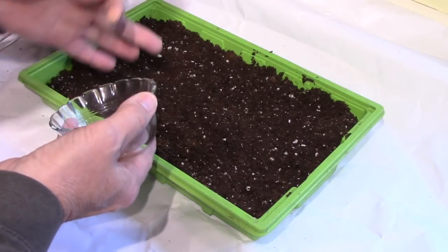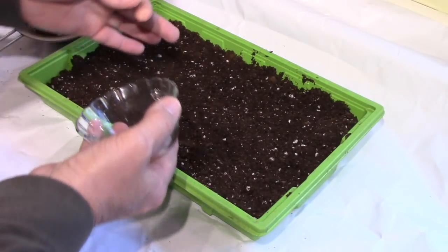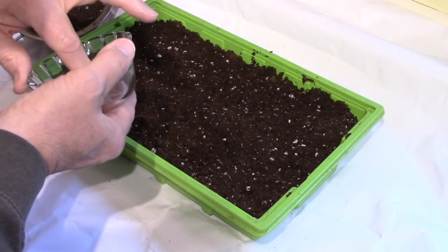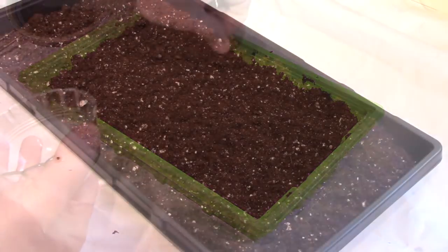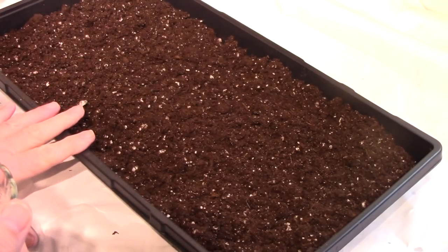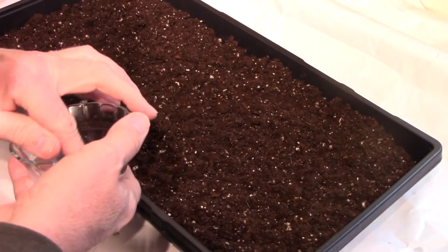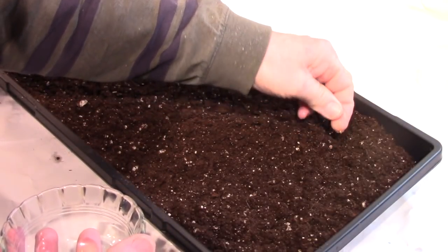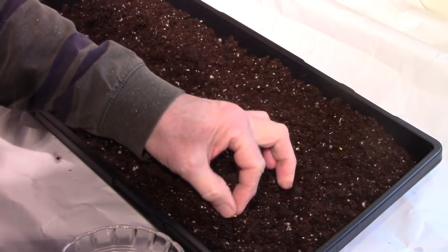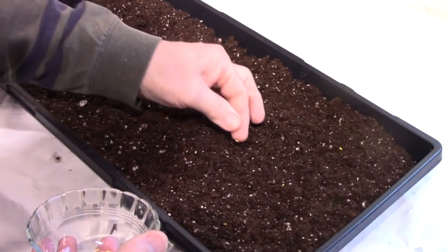It gets refrigerated for three to four weeks — I'll probably leave it the full four weeks. Then you bring it out and let it get back up to room temperature, and then you put it on bottom heat. It still says germination can take up to six or seven weeks after that. Since both the rhubarb and the geraniums will go on bottom heat immediately to germinate, I'm going to plant them in this same tray — rhubarb down one end, geraniums up the other. I'll bring you back when I'm doing the rhubarb seeds.